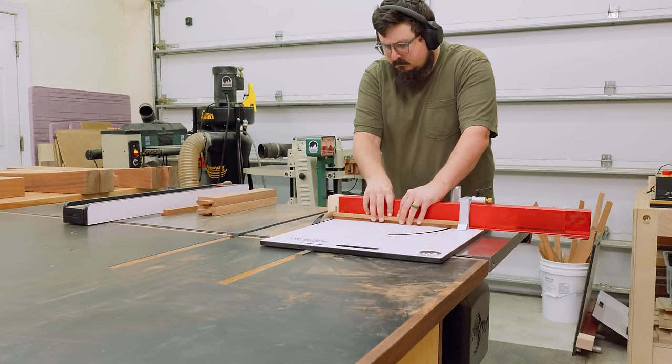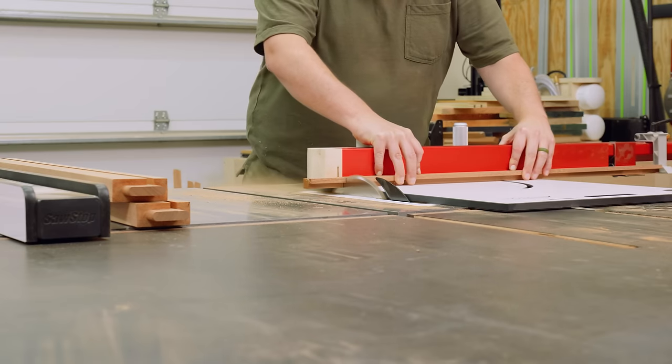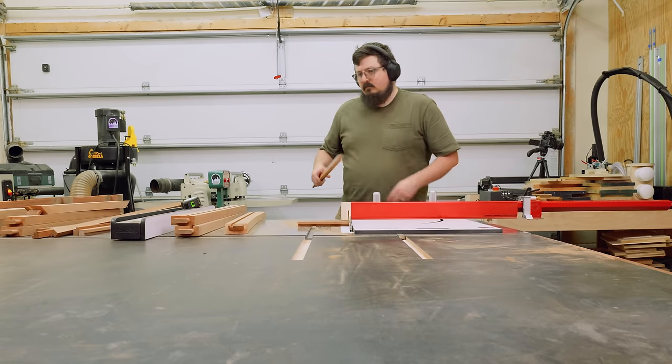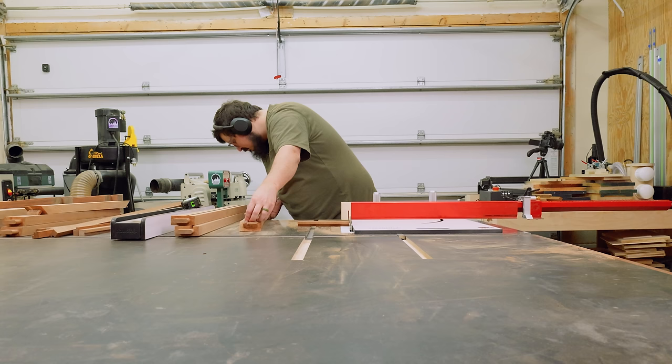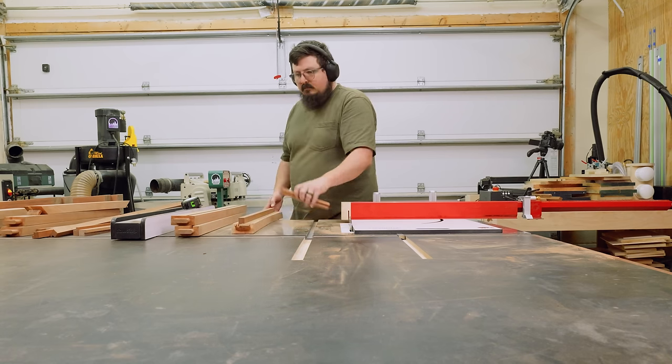From there I could cut the rabbets into my actual ledger strips. I was sure to check the fit as I worked, erring on the side of the strips being too tight — if they're too tight I can just use my shoulder plane to clean them up, but if they're too loose they're not going to function properly and will just be a point of failure. Next I used my crosscut sled to trim them down to their final length, which is just about a sixteenth of an inch shorter than the actual length of the groove, so there's a little wiggle room when fitting them into the joints.